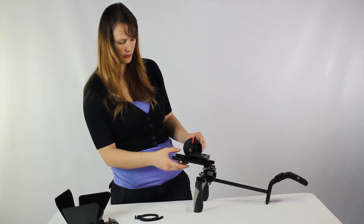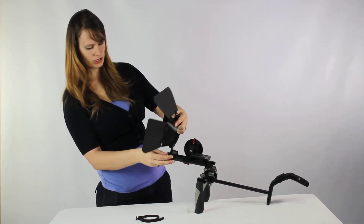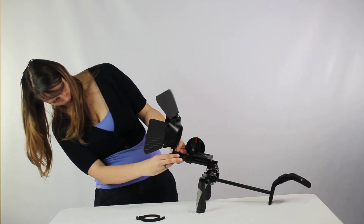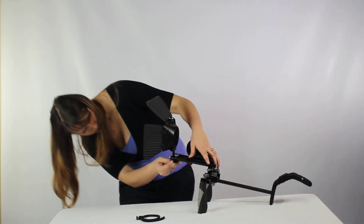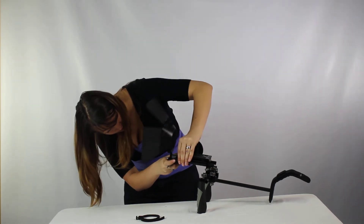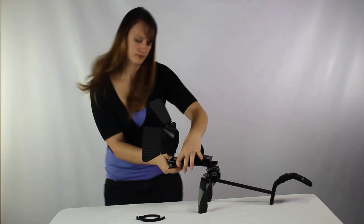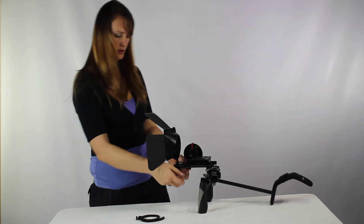Now that we have our follow focus attached, you can actually attach the matte box. Same thing — you want to loosen the rods and it should just slide right over the top. Or you can do the same thing and actually attach the follow focus and the matte box at the same time as we did earlier. Make sure you loosen up the dial, then tighten it back up.